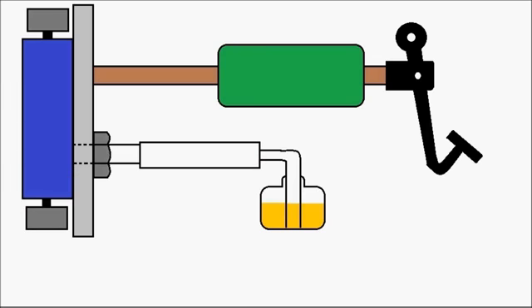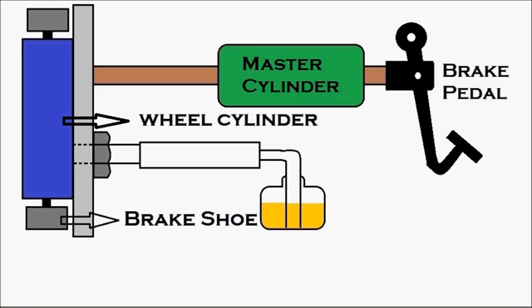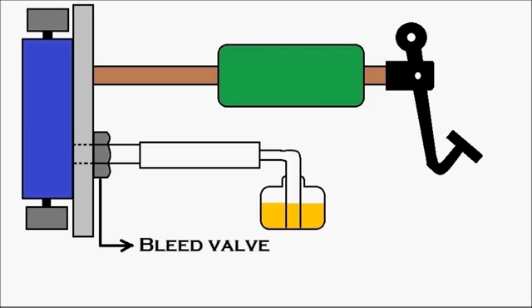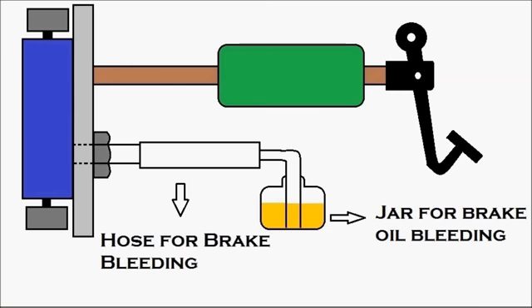First, let's identify the components. That's the brake pedal. Then we have the master cylinder, which is in green. That's the wheel cylinder, which is in blue, and there are our brake shoes — two brake shoes on the top and bottom of the wheel cylinder. Then the bleed valve, the hose for brake bleeding, and the jar for brake oil bleeding.